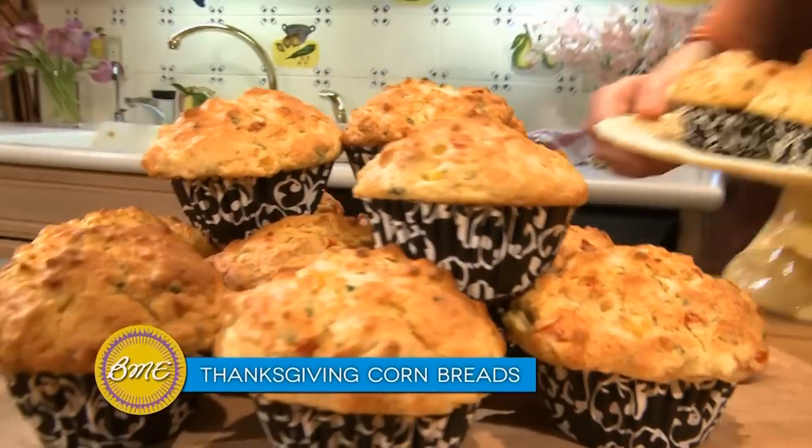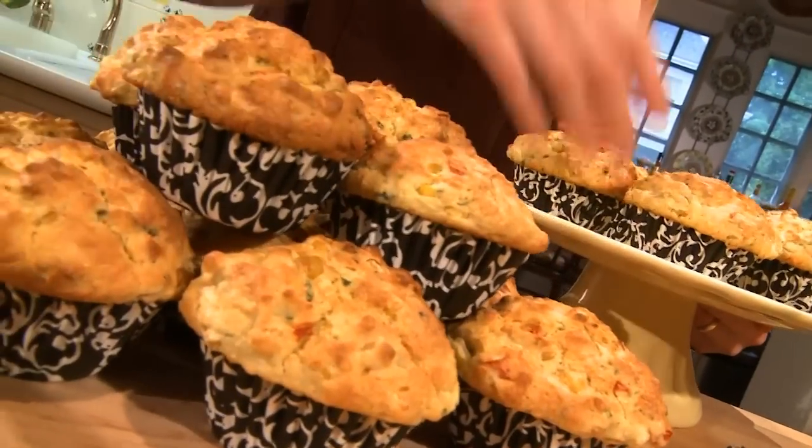I hope you give this tip a try on this delicious recipe. Now I'm making my triple corn and pepper muffins, which feature corn three different ways.